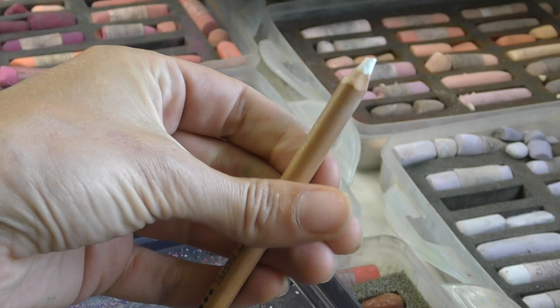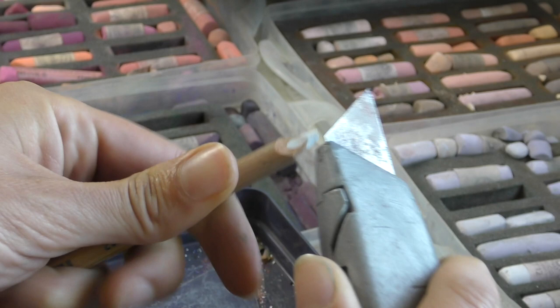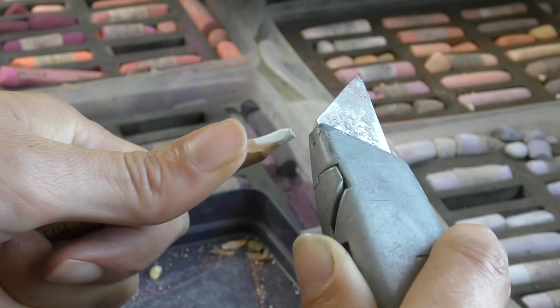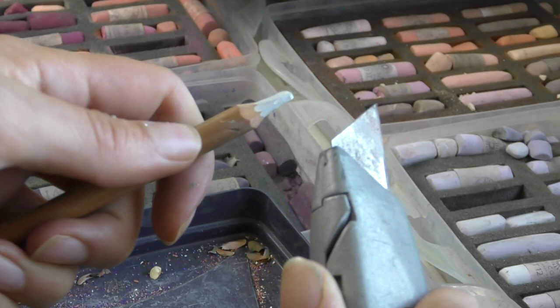Take the pencil between your thumb and your fingers so that you can roll it around and rotate it as you work. Then it's just a matter of bringing in your sharp blade a few millimetres below into the wooden part and just gliding that up towards the lead. Once you get up towards the lead, you're lessening the pressure a little so that you don't break your pencil lead.